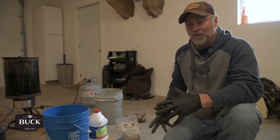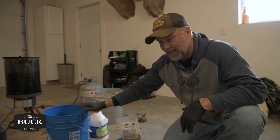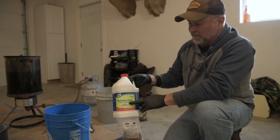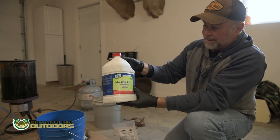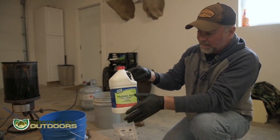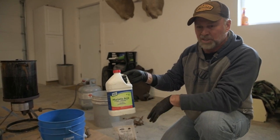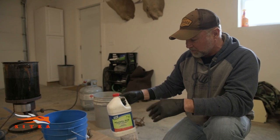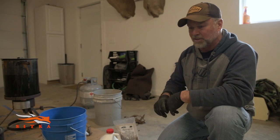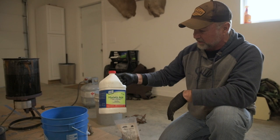There are a lot of different ways to do this. The easiest way I've found is to take a plastic bucket — don't use a steel or metal bucket — and use muriatic acid, which you can buy at any hardware store. It's used for etching concrete or cleaning brick and mortar. You can find it at Lowe's, Home Depot, or Menards in the paint section or the brick and mortar area. It's about eight bucks for a gallon.